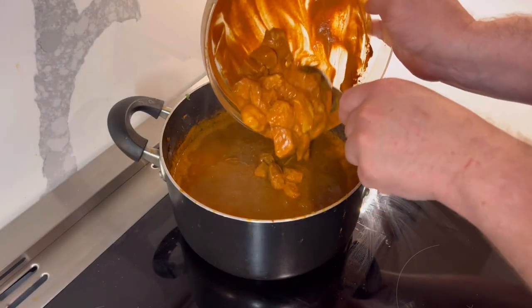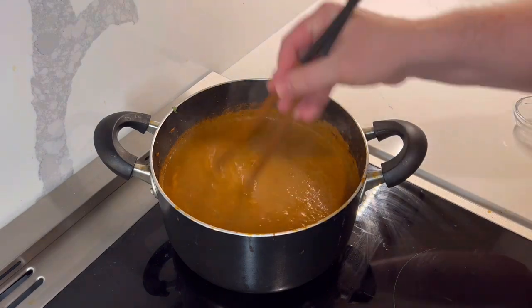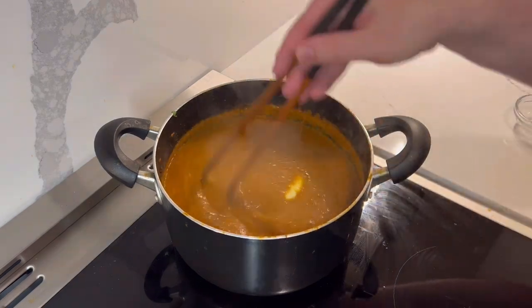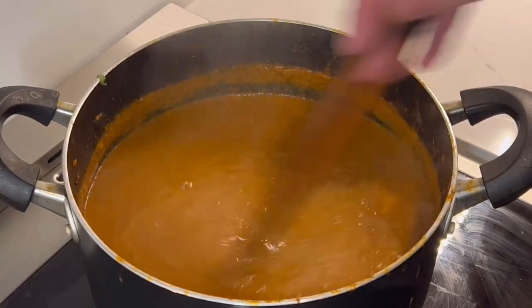Once the sauce is done, add the chicken, lemon juice, and 32 grams of sugar. Cook for 3-5 minutes or until the chicken is done. Then turn off the heat and stir in 80 grams of butter and 2 grams of MSG. If you're afraid of MSG, don't be — go read some research.